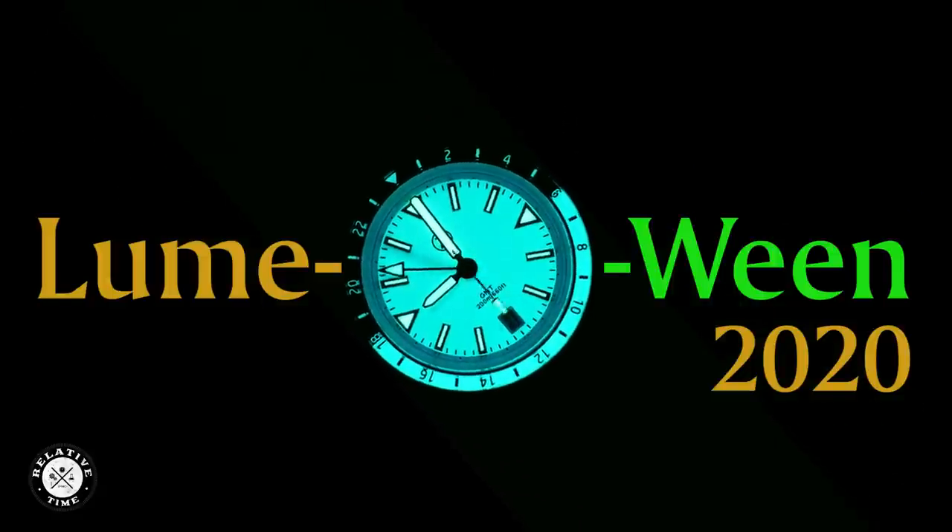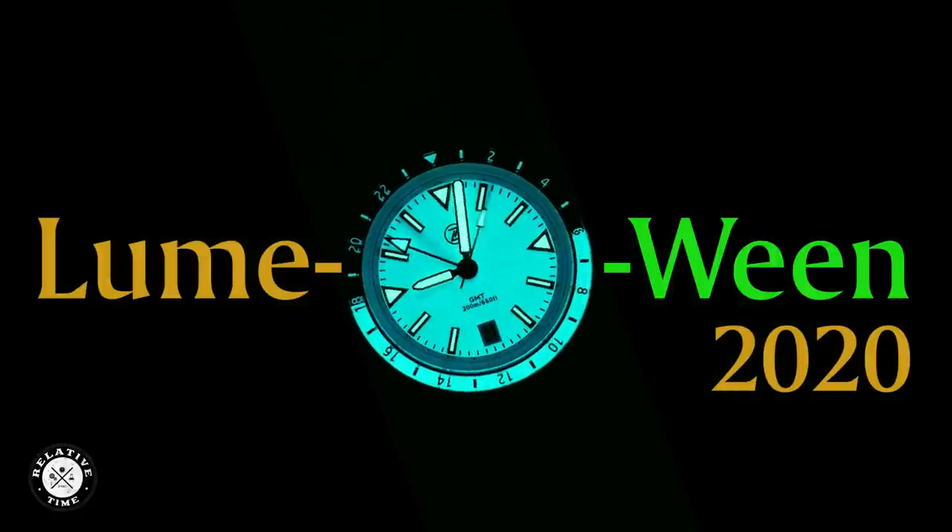Welcome back. I'm Shane, and this is Relative Time. 2020 has been a heck of a year, and unfortunately for a lot of people, Halloween is going to be cancelled. Even if you incorporate an N95 in your costume, it's just not a good idea right now.